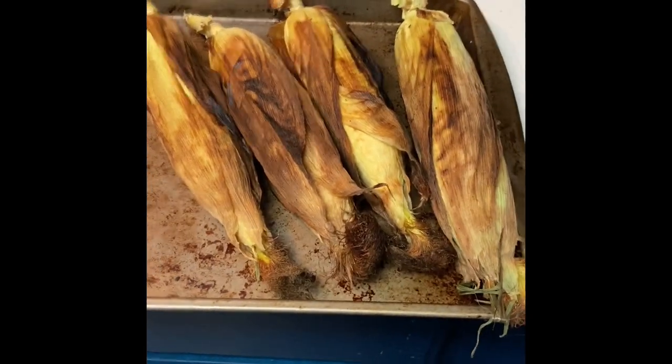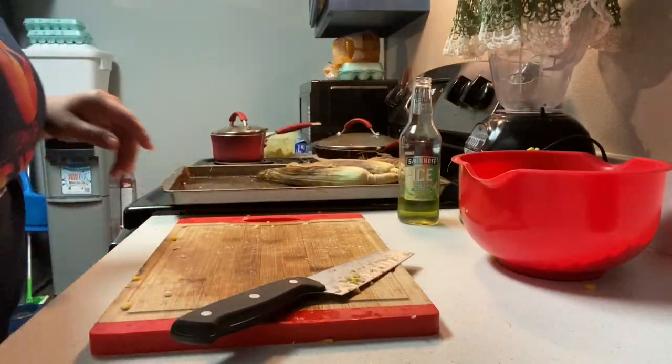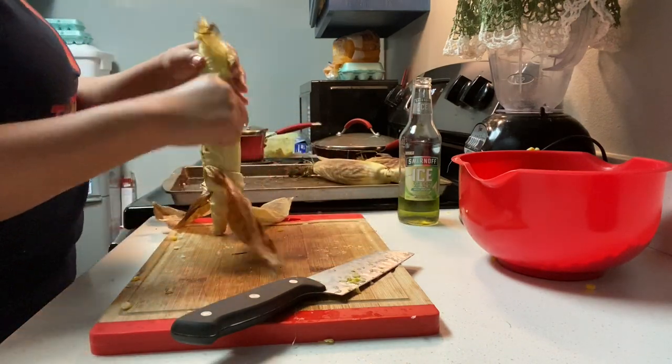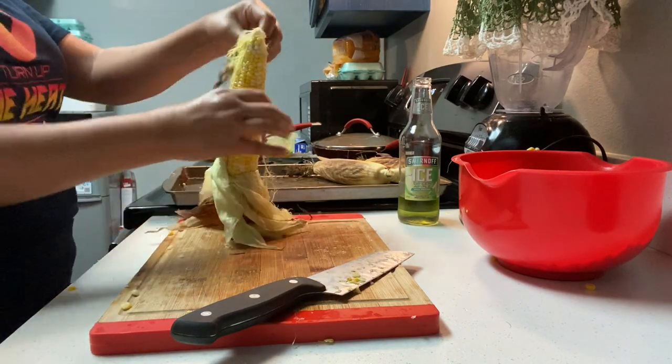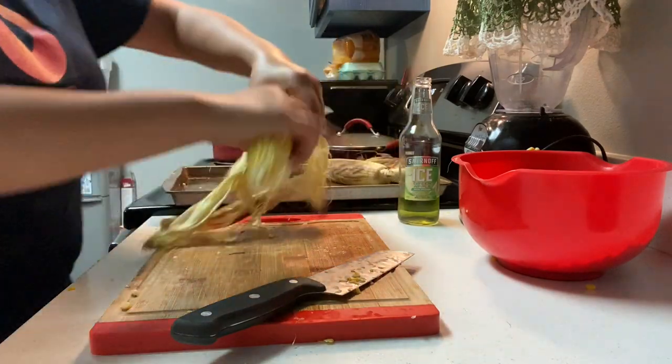These are some of the corns that just came out of the barbecue pit right now. At this point, what I'm going to do is pull back the husks. Shout out to my hubby in the back — go ahead and pull all the corn husk back.